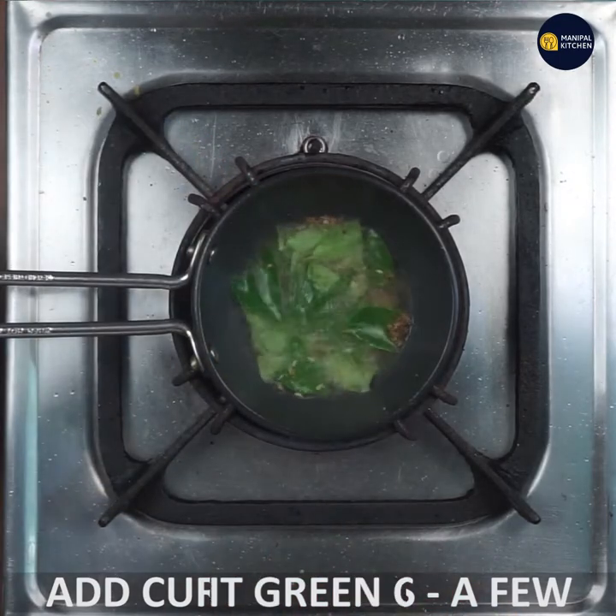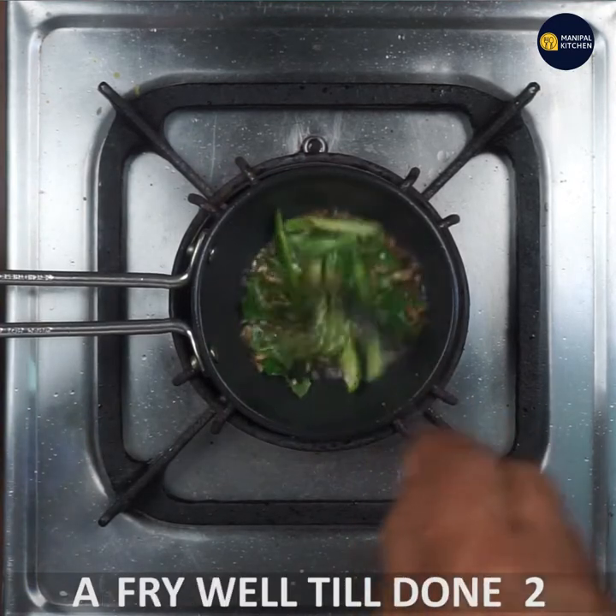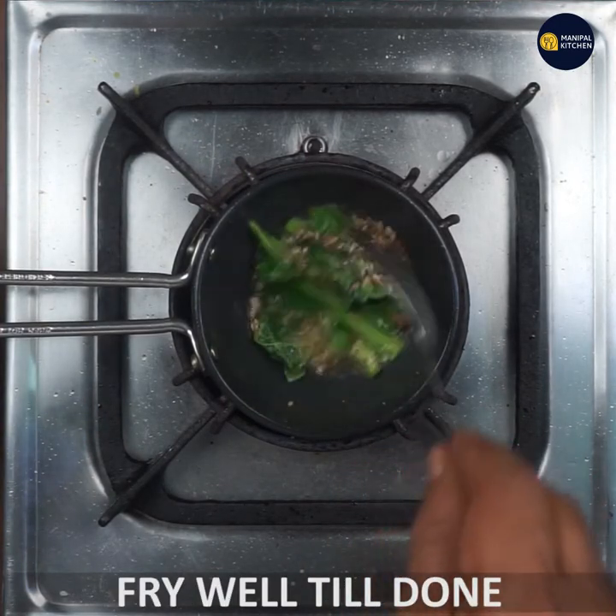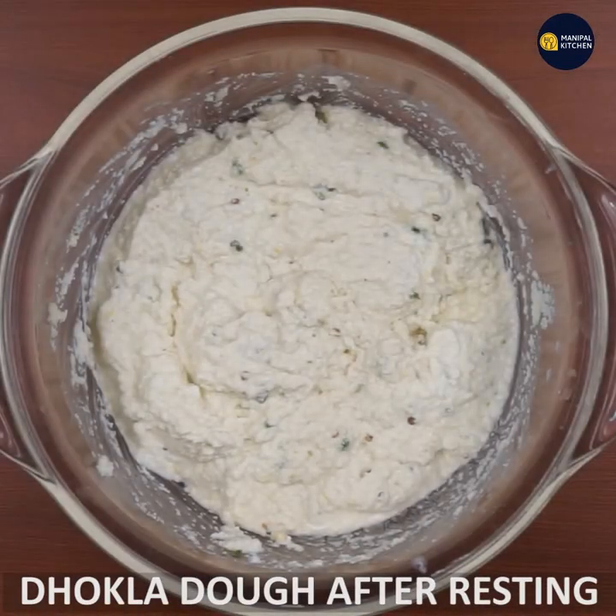Add a small amount of fruit to the mixture. Add just a little bit. After that, you can turn the dough and heat it.